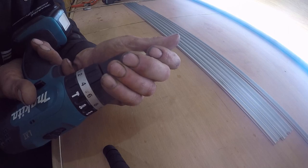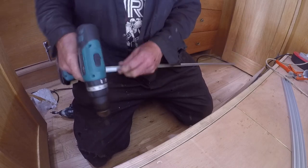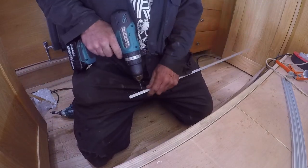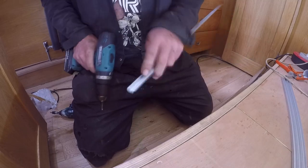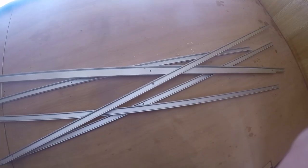So I need to draw some holes and some lengths of this. Drill all these bits out — same as that. I'm going to need to trim some of these and add some holes in extra places, but let's start putting it up.